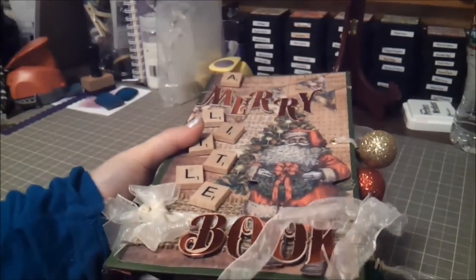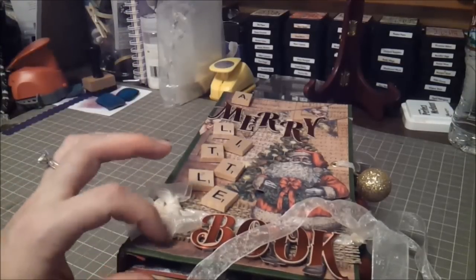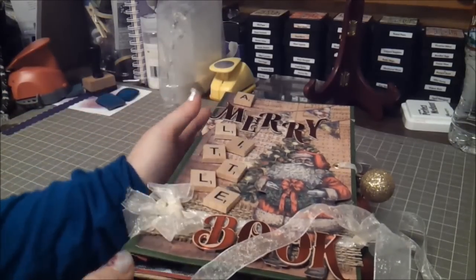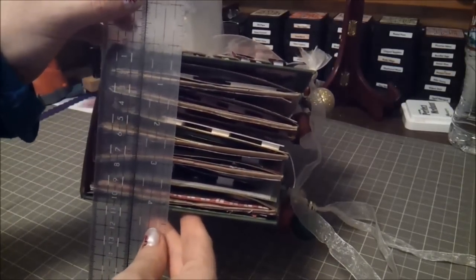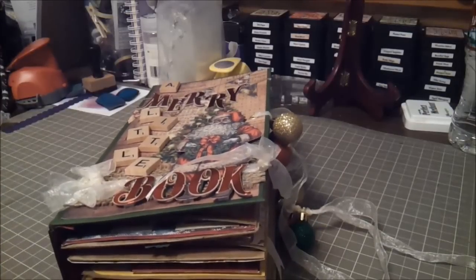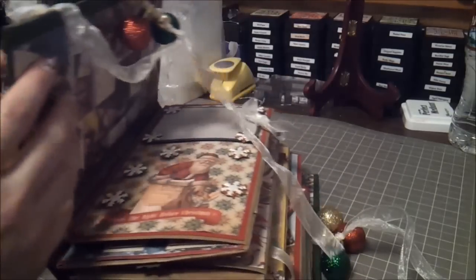So here we go with the actual mini. This is a mini from my sister scrapper — I'll link her site below — and it is a paper bag mini. She just turned it in a different direction and I really liked that. This mini is really fat; I measured it and it's about four and a quarter inches. All the ladies I normally Skype with tease me a lot about how chunky my minis come out because I have a problem with layering.